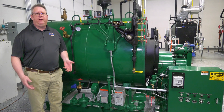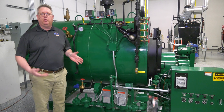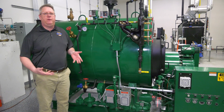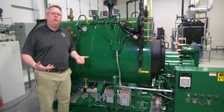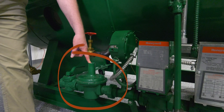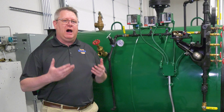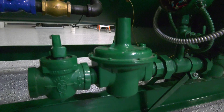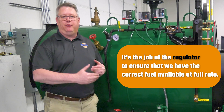We're going to do a short series of boiler tips about setting up our fuel train, our gas train, for the best success at combustion tuning and stability. We're going to start with the regulator because all burners, once they're at the full rated input or high fire, basically operate like an on-off burner. It's the job of the regulator to ensure that we have the correct fuel available at full rate.